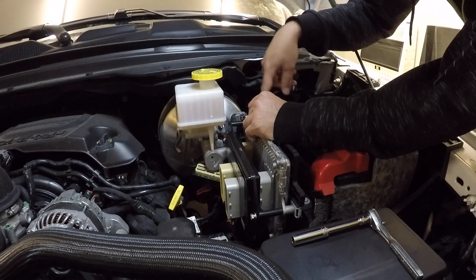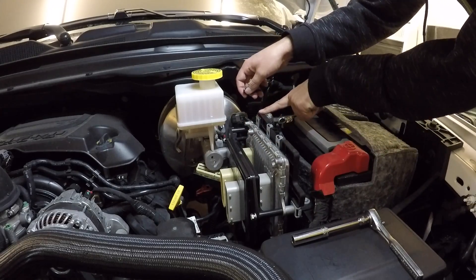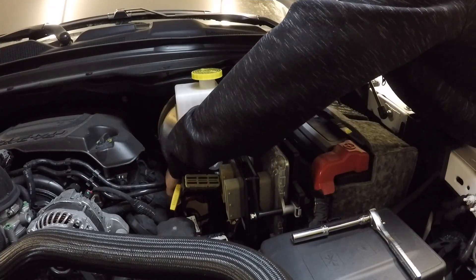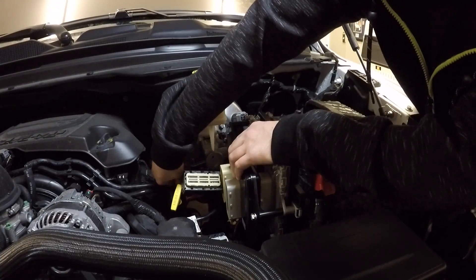Today we're going to install the Pulsar in my 2019 Ram 1500. What's up guys, so today I got some more Ram content for you guys. We're going to install this new Pulsar inline performance module in my 2019 Ram 1500.